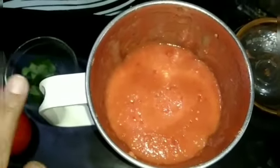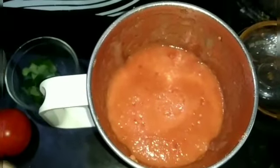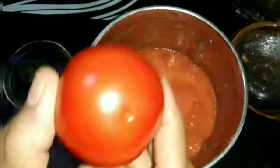I am going to show you the recipe of tomato. This is a good taste of tomato. I am going to add a small tomato.